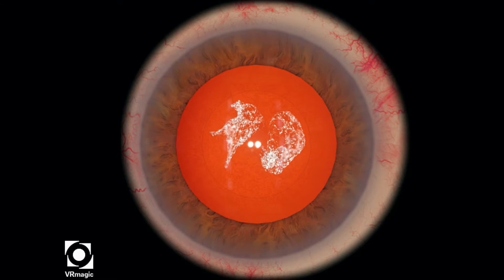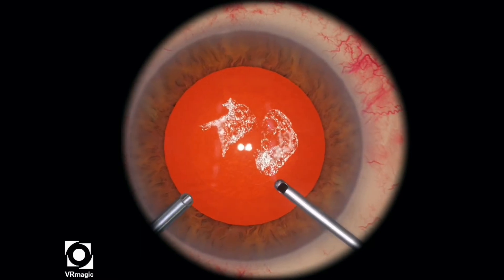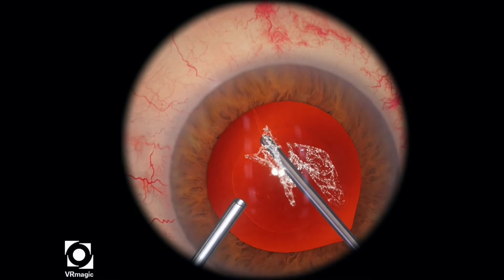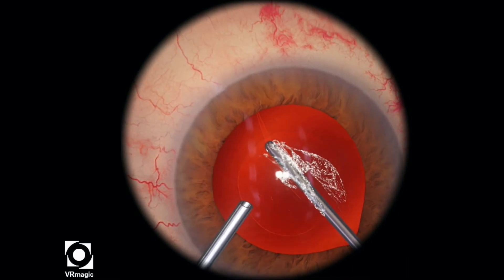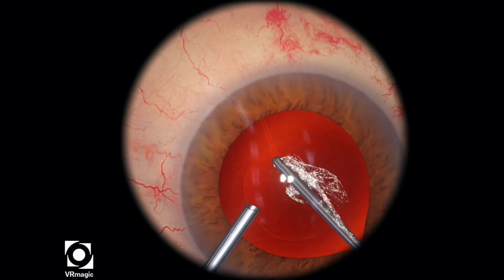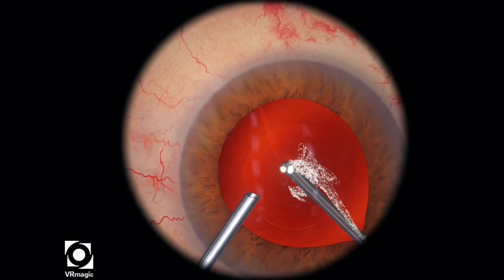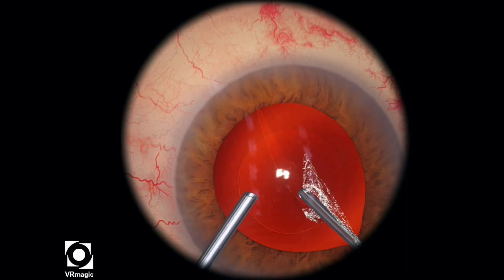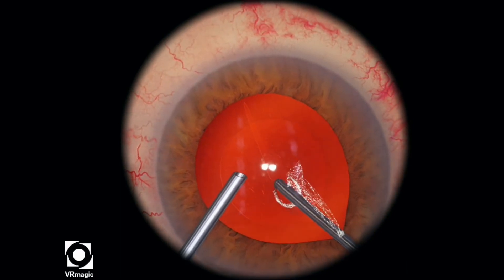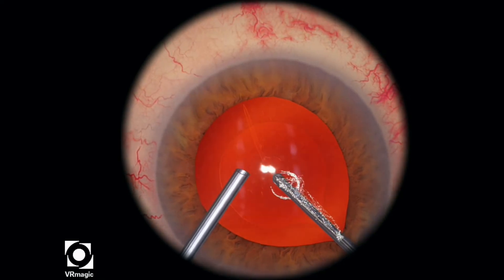In this particular level, your job is to clean up the rest of the vitreous that's gone through the posterior capsular rupture. Put in your irrigation handpiece first, and then start off from the very base. Some of the vitreous will start to leak towards your vitrectomy handpiece, like it's kind of streaking over there, but that's okay. You want to try to ignore that and instead focus on getting all the vitreous that's behind the posterior capsule first.